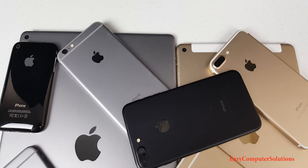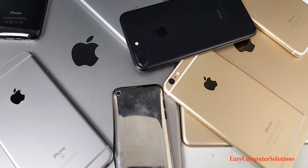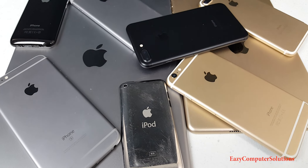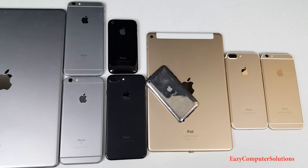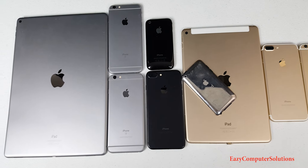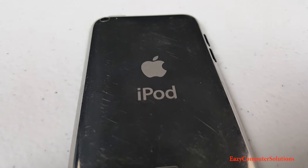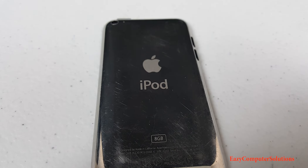Well, well, well, what do we have here — a classic, the iPod touch fourth generation. What's up YouTubers, this is Eric from Easy Computer Solutions, and this is my new series I called Throwback Thursday. Today I'm revisiting our old classic fourth-generation iPod touch, so get your popcorn ready and follow me on this journey.